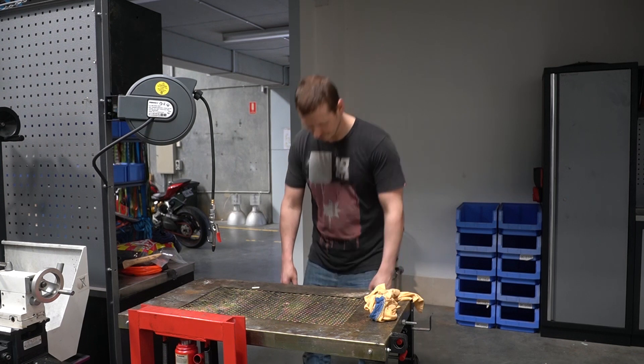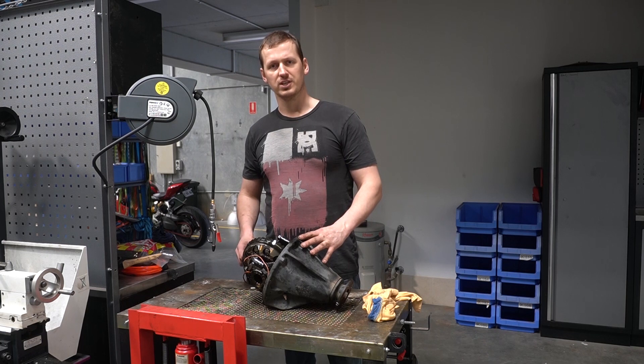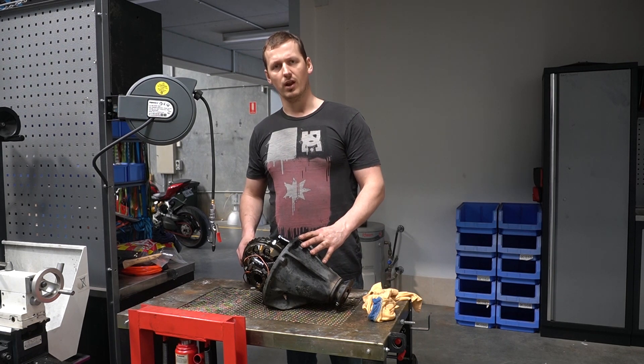This thing is obviously a differential. They're not the lightest things in the world, but as long as you're not a potato you should be able to manage it fine by yourself.